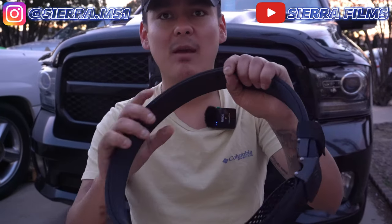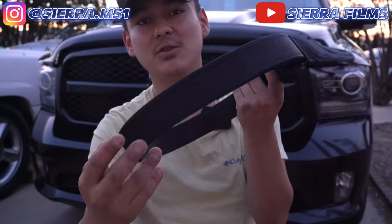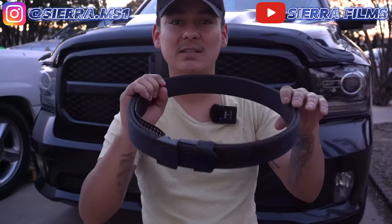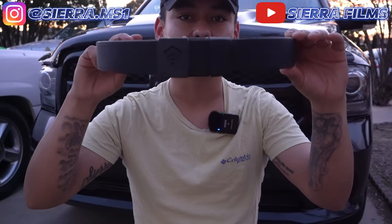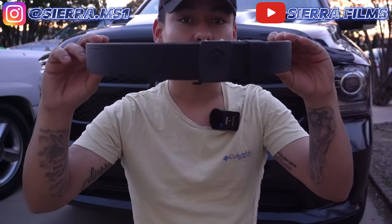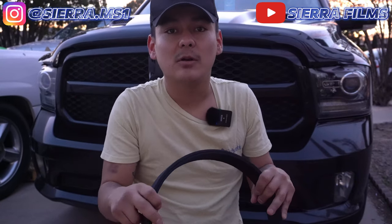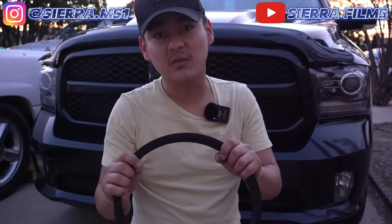This belt combo can be used for USPSA competition matches, but for IDPA matches you can only use the outer belt because of belt regulations requiring it to go through two belt loops. This belt is one size fits most — when you receive it, it can fit anywhere from a person wearing around a 24 inch belt up to a 48 inch belt.